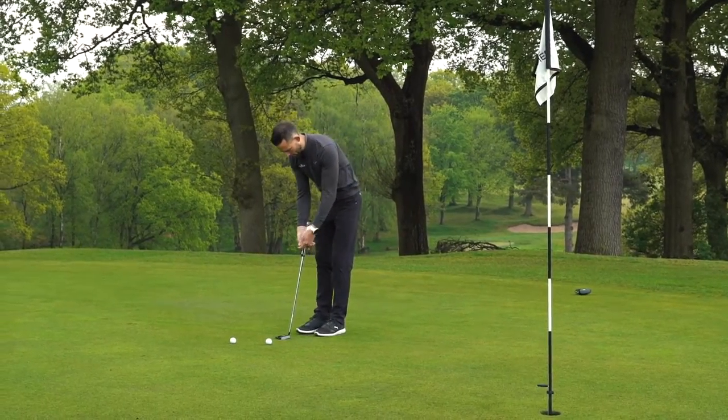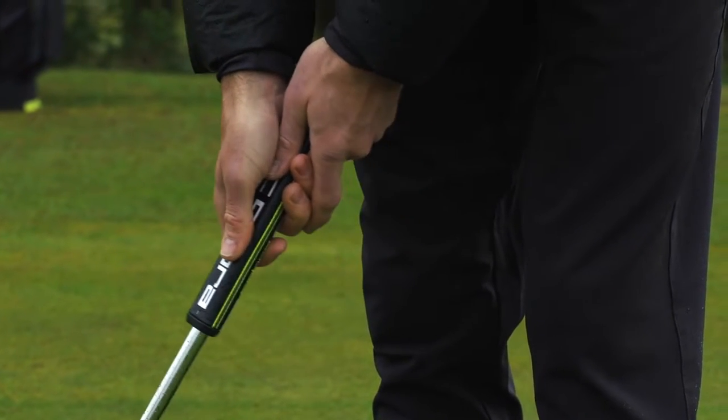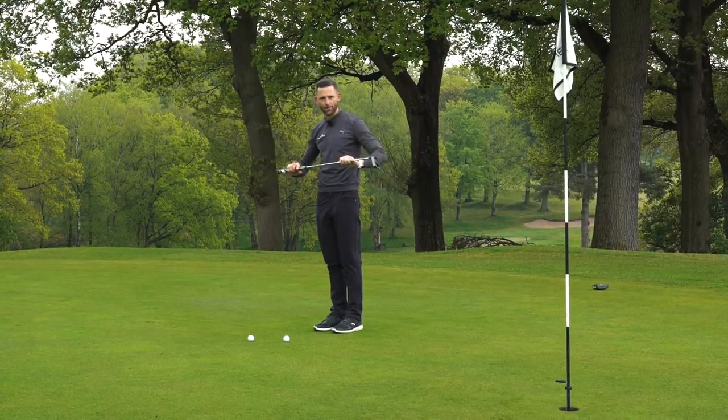We've got a really nice big fat grip on here which is very normal these days — it's a really nice lightweight grip. Combine that with a KBSCT TOR putter shaft in there.